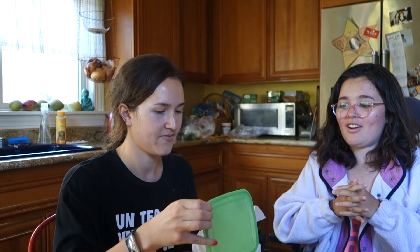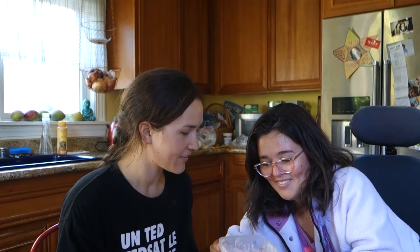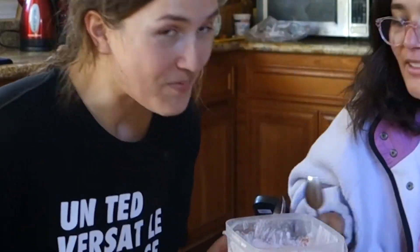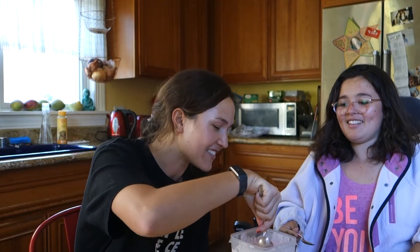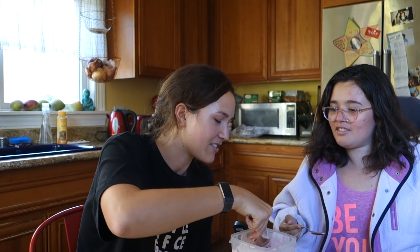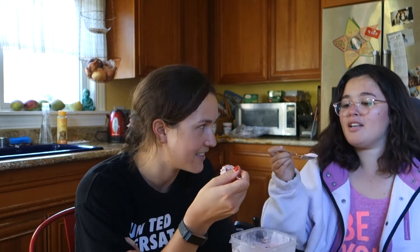Taste test time. Okay, so it's been 24 hours and it is time to try our ice cream. Oh, there's a — looks like someone took a bite. It is a little bit missing, but that's okay. It smells very vinegary. It's very vinegary — I'm a little concerned. It kind of smells like spoiled milk. Well, it's the acidic smell. I definitely smell vinegar.